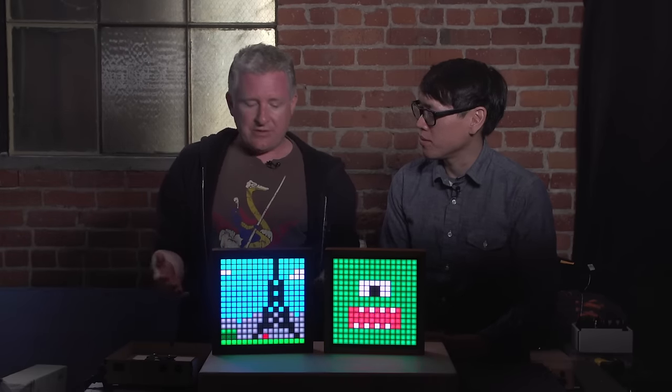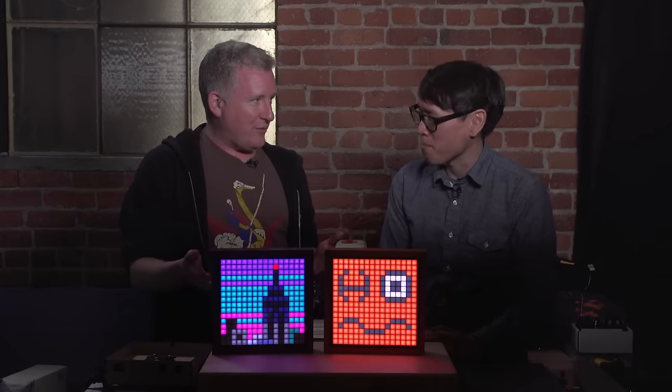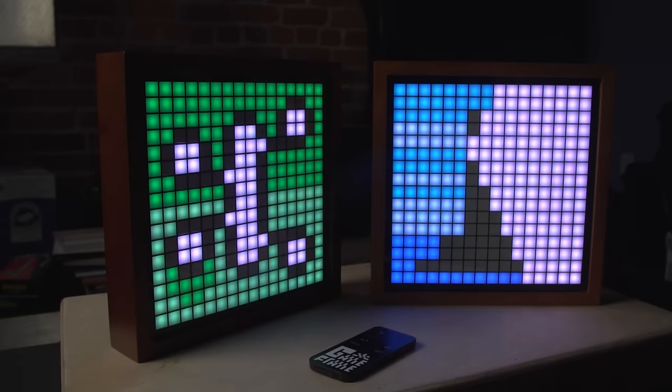There's a text message service — totally free through IFTTT — so my Game Frame is an actual contact in my phone. I pull up text messaging, send it 'play dance,' and it plays the dance animation. I can control the brightness, turn it on or off, and you can even display colors — send it a web color code and it'll show that color. It kind of becomes a mood light, and it just opens it up to become so much more than it was before.